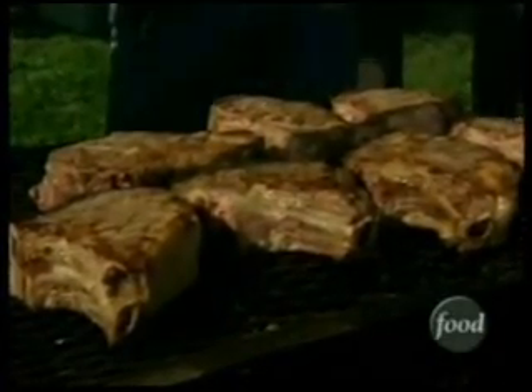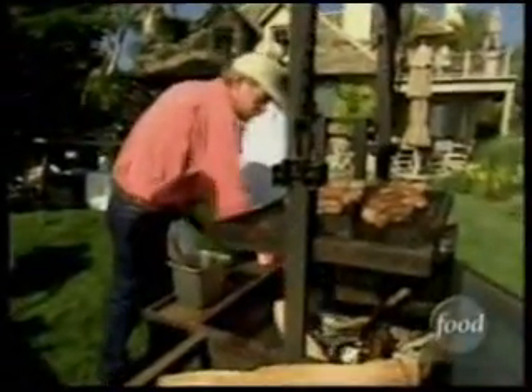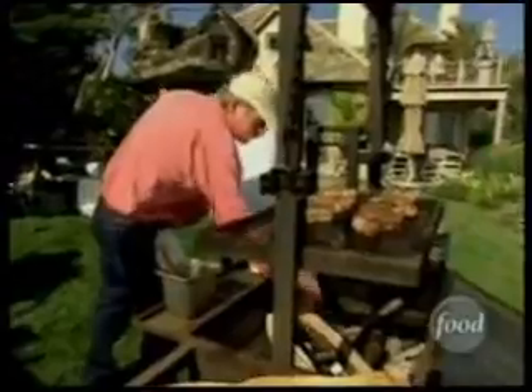That looks great already. We can roll them up, touch them, and let them sit for a few minutes while we do something else. Our buddy Billy is going to watch the steaks while we turn to the artichokes.